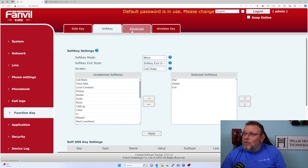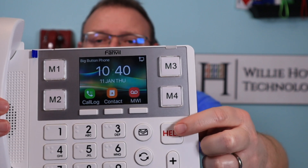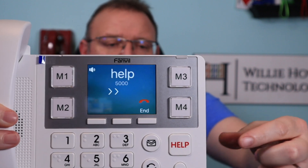What we want to do is get into this Help key. We're going to call this Help, and we're going to put 5000 in there, and it's going to be the speed dial. And we'll just say Big Button Phone — it is going to be Audio. We'll apply that. So now, in theory, if we hit our Help button — our big red Help button — it should call my desk phone. And there it is — it is calling that.